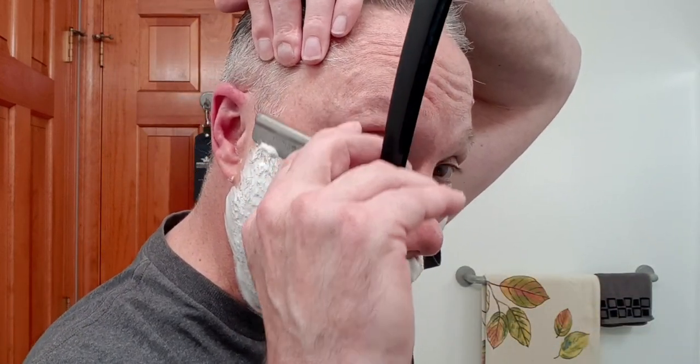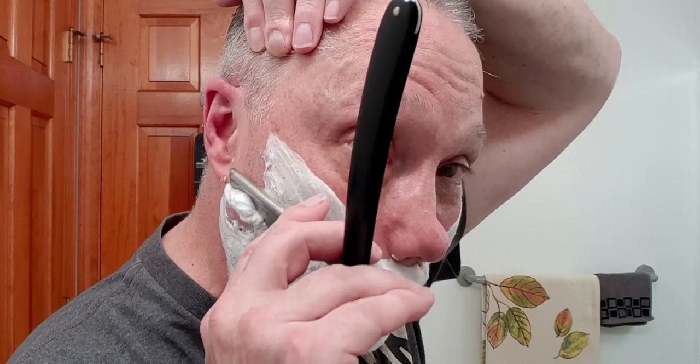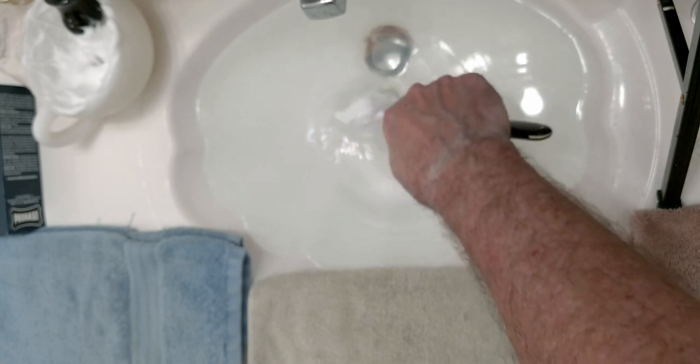This is pass one, and for me that is primarily going to be with the grain. The good part about a straight razor is they don't clog up, so I'm going to be able to shave this off just fine. Look at that — isn't that nice? Just does a marvelous job. This is a vintage razor, quite nice, works so well.